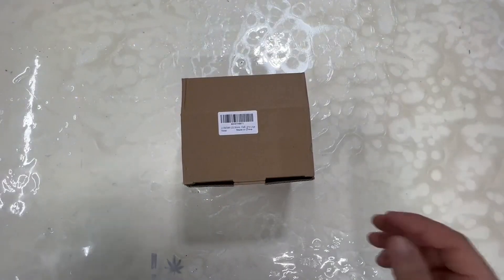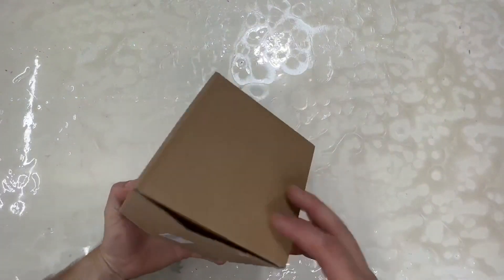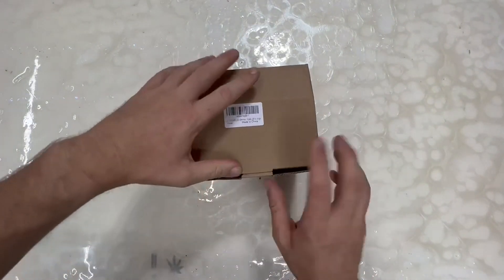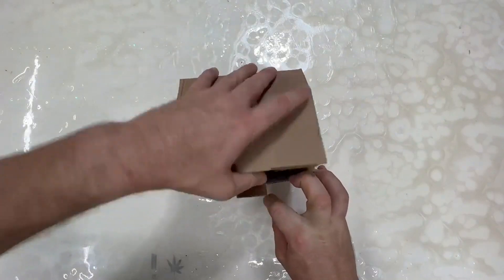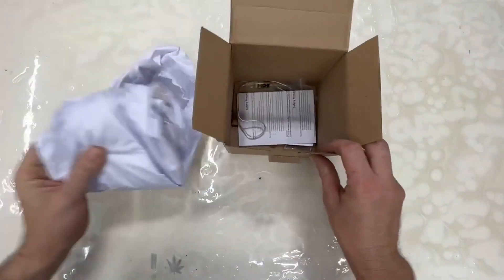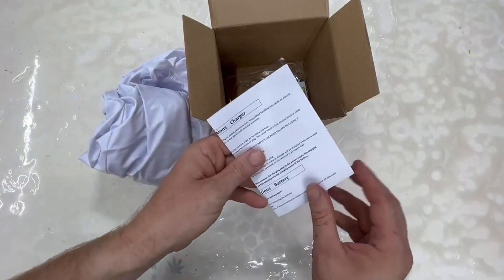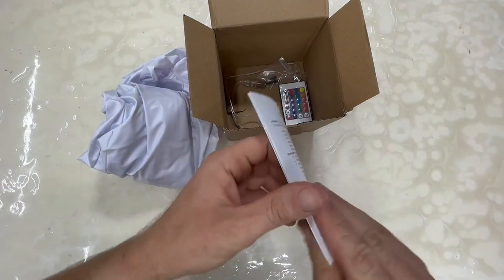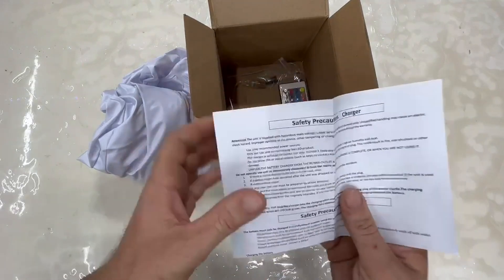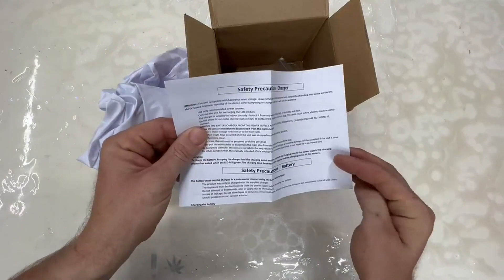LED dimmable ball, lights up large. Operating instructions and safety procedures are included.